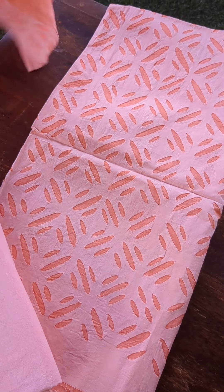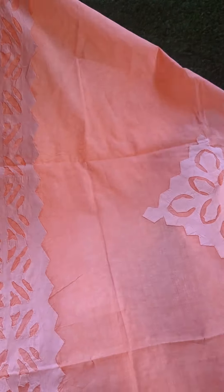The bottom is in the same self-toned peach cotton. The dupatta is an organic cotton fabric with the same applique worked styled borders, and there is also an applique worked putta given on the body of the dupatta, as you can see.